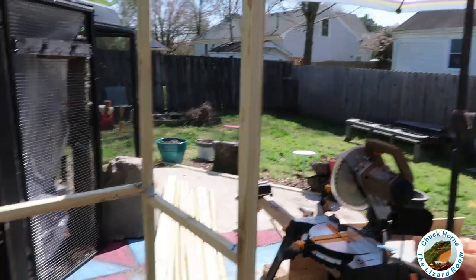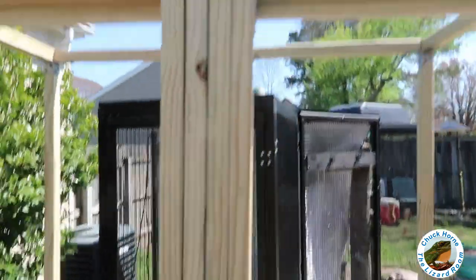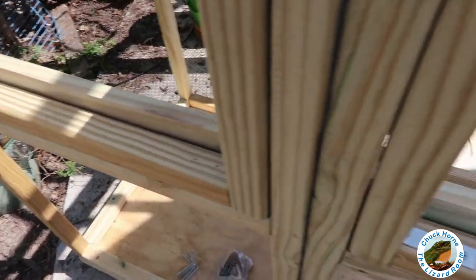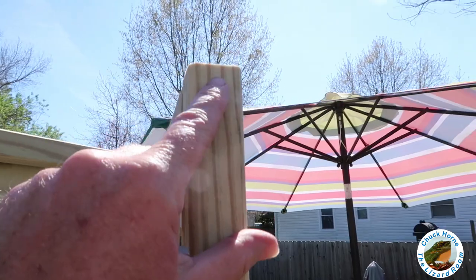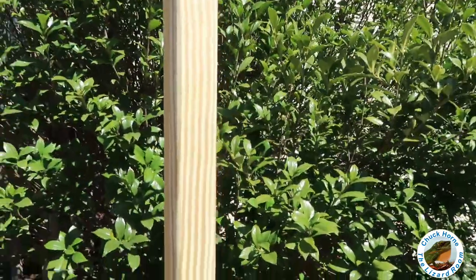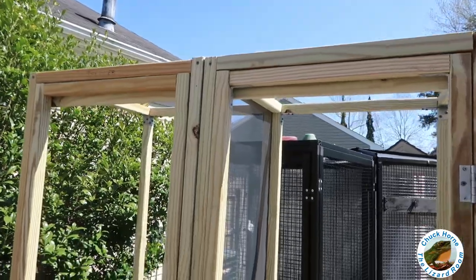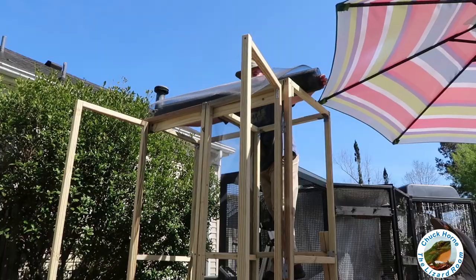All right, my first door's on. As I said before, I am definitely no carpenter — it sticks a little bit but that's all right, nice and snug and not too difficult to open. For this first door I tried to do these little metal brackets first, and that was a pain. For the second one I went ahead and screwed in the ends after drilling my pilot holes. Now I'm going to go ahead and install these in the four corners. Second door will be done shortly and then I'm going to wrap it in screen — there's already a screen in the middle, and it's got to wrap all around.